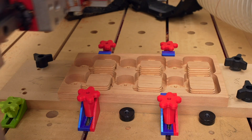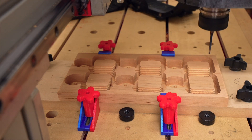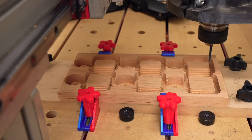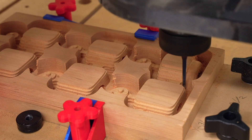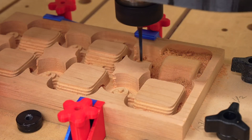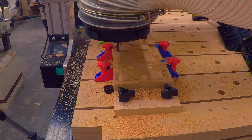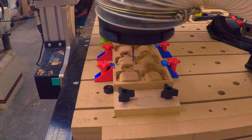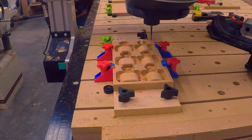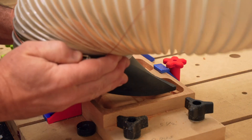The roughing pass was done with a quarter-inch downcut bit, but it didn't go all the way to the bottom — intentionally leaving a little thin skin of wood. Then I used an eighth-of-an-inch tapered ball nose bit to do the finishing pass. I spent quite a while in Autodesk Fusion creating optimized toolpaths. I wanted to get a good clean finish that required minimal sanding, but I also didn't want to work excessively hard. What you see here are the results of 10 different test cuts.